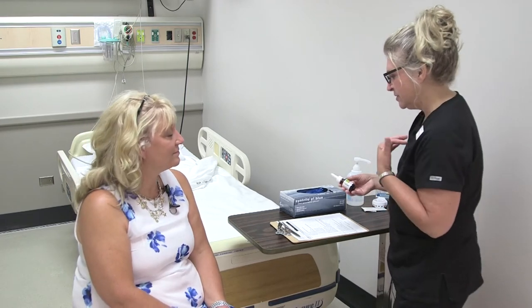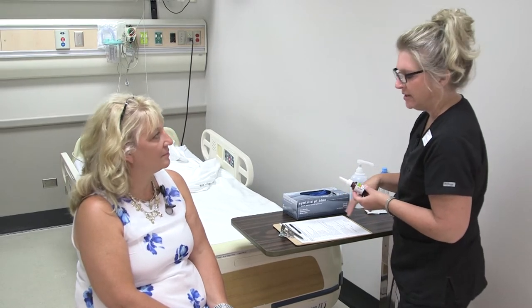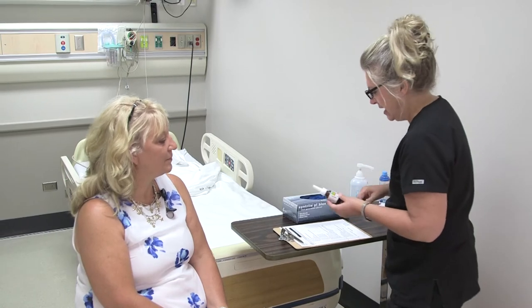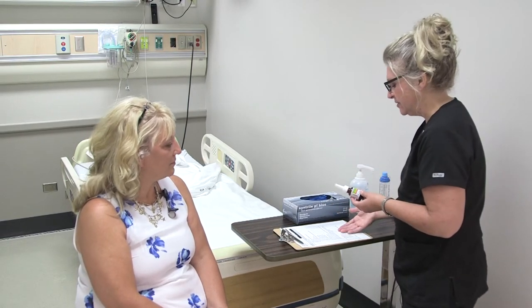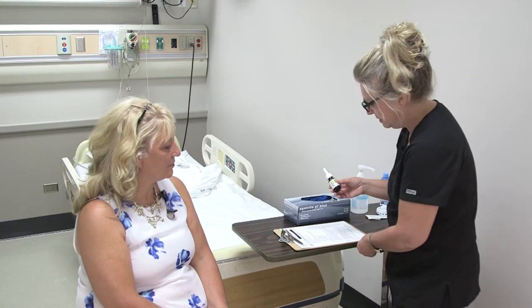I completed my first two checks at the Pyxis machine. This would be where I do my third check with the computer and scanner — checking against your chart and verifying the expiration date.